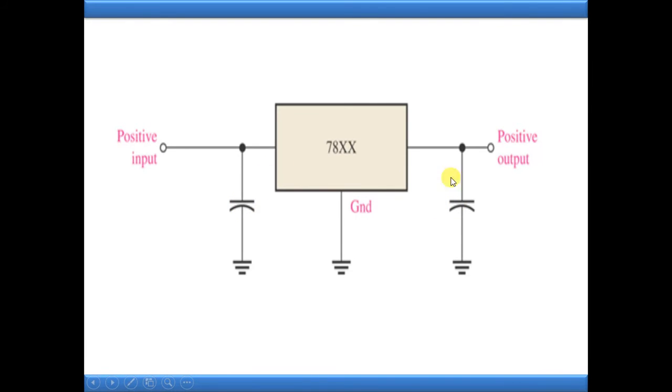As shown in this diagram, I have connected two capacitors - one at the input terminal side and another at the output terminal side. These capacitors are for filtering purposes. The unregulated power supply is connected to the capacitor's positive terminal and then to the input terminal of the 78xx IC. For example, if it is 7805, the output will be a constant 5 volts - a regulated power supply.